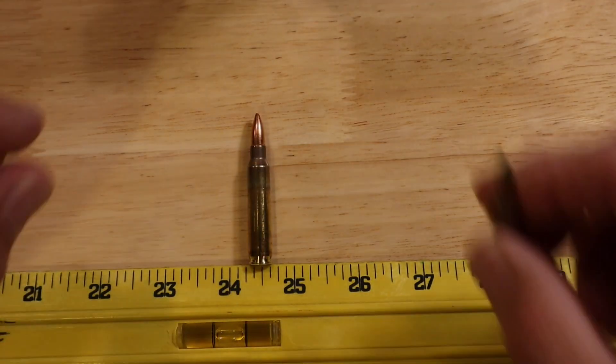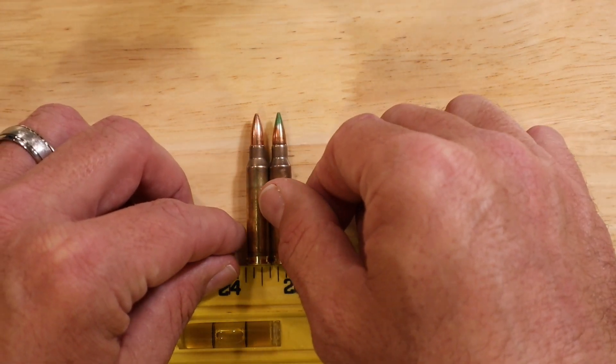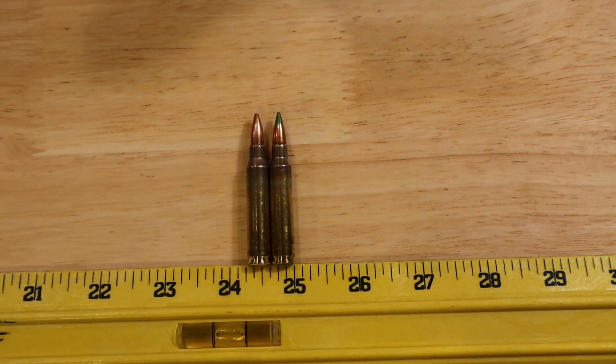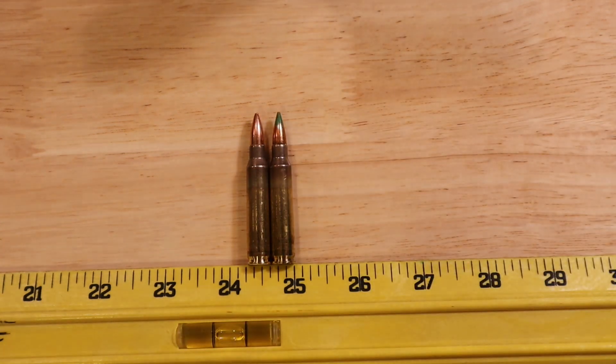The next bullet is a 62 grain bullet — this is the M855 round, which is similar to our current military issue. It is a 62 grain bullet and if you look at it you can see that the bullet is a little bit different shaped. It's more conical in nature but it also remains basically the same overall length in the case itself.